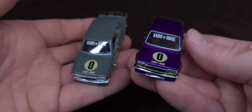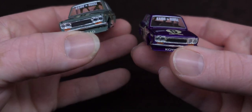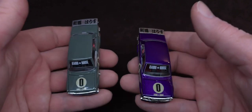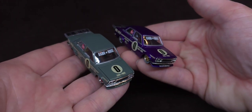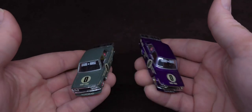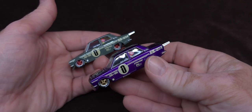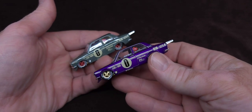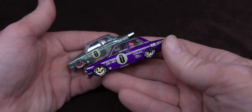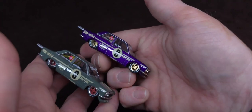I assume they're going to retire this cast and maybe make other five-ten castings. They're already doing the regular one without the pro street stuff like the rear wing and all that. These first two are beautiful — they're simple, they don't have all this crazy stuff all over them. They just have the zero meatball on there, and I love the gold rim. It's almost like a chase.